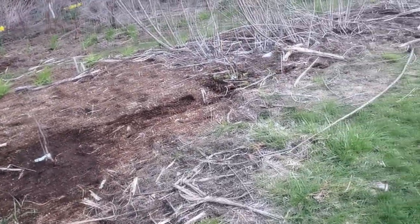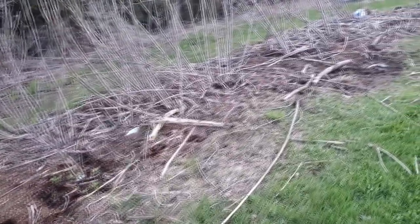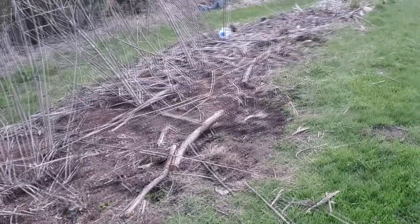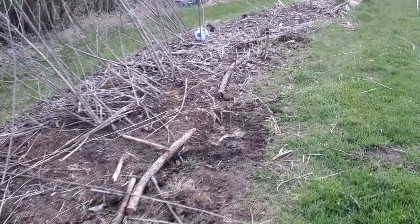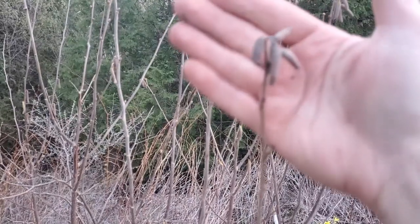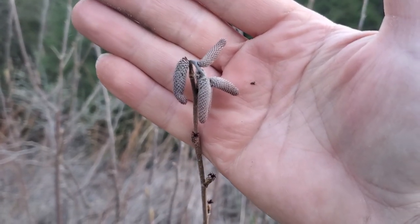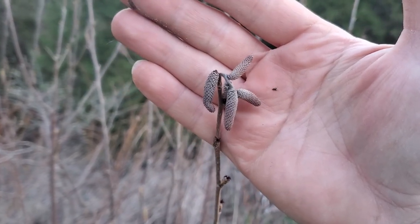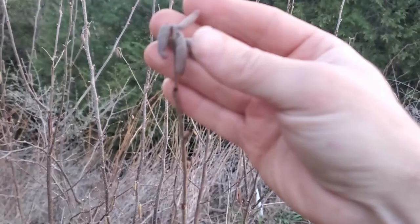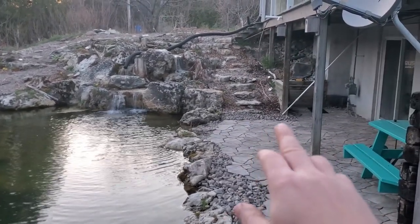We've added some hazelnuts to the hazelnut block — these are hazel-burts and filberts as well. Remember with hazelnuts, they are wind pollinated. Anything with catkins — those long droopy clusters — tends to be wind pollinated. You can still see a few catkins up on this hazelnut. So anything with catkins: plant them in clusters and blocks, kind of like corn, which is similar.